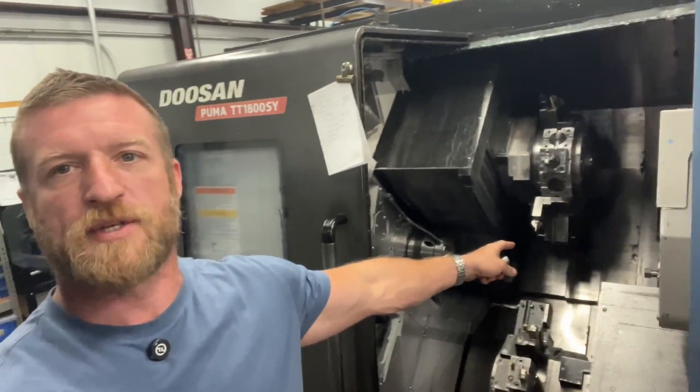Hey guys, Luke at Crusader Machining here. Do you want to see how we make this part on this machine complete in one operation? If so, follow along. We're going to go over tooling selection, why we program it and make it the way we do, and some other details about manufacturing this part.